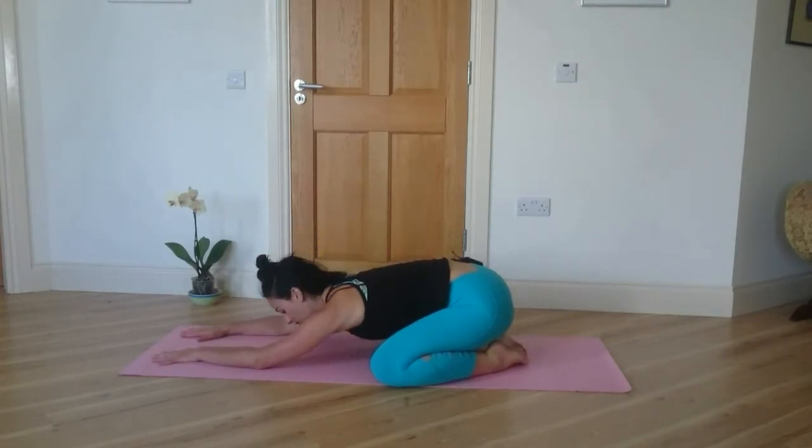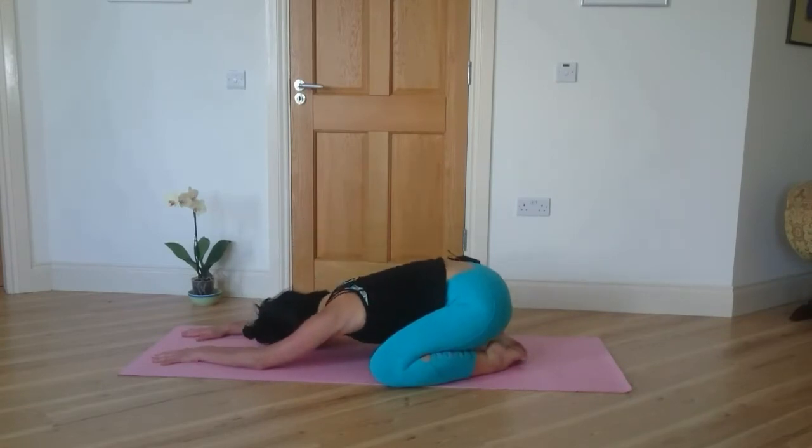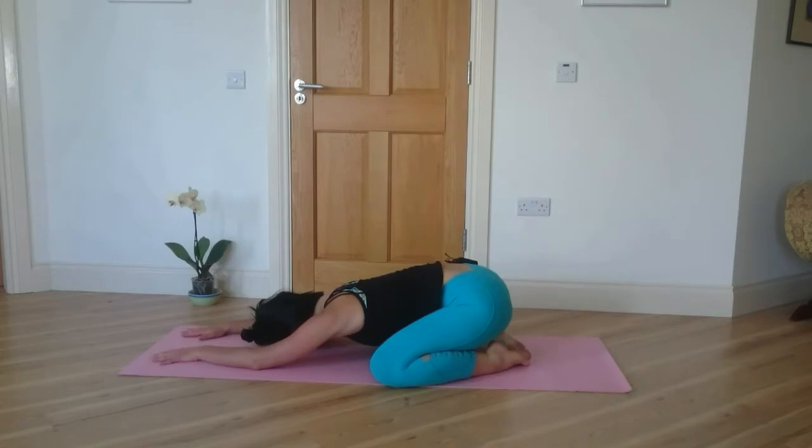I'm going to take 5 deep breaths here. Inhale slowly into the nose, exhale slowly out through the nose. Let your belly relax, let your shoulders drop. Breathe deeply.